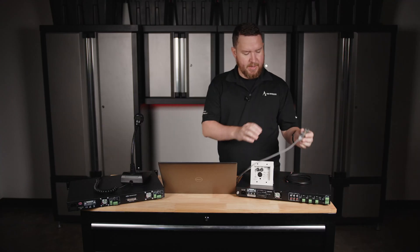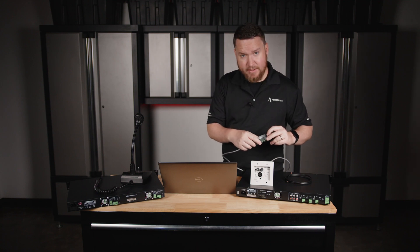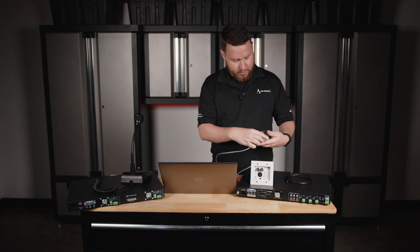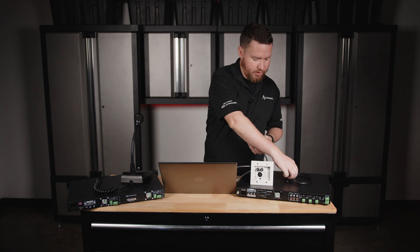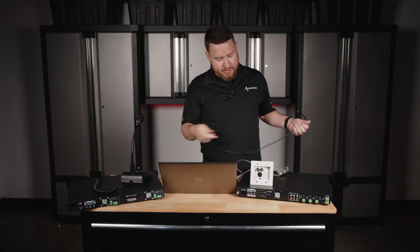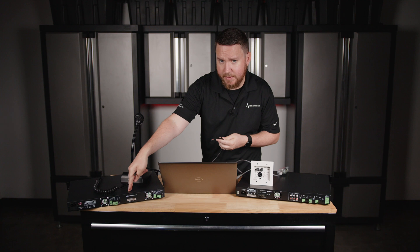If we go back to the breakout box, some of the connections on here say things like balanced plus and minus, as well as a ground — that's an audio ground. With those connections, we can wire from this device using conventional shielded microphone wire. Technically, this is a mixer, so we could plug this straight into the inputs of an amplifier if desired.